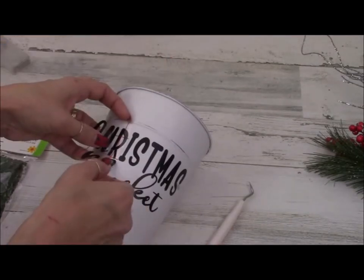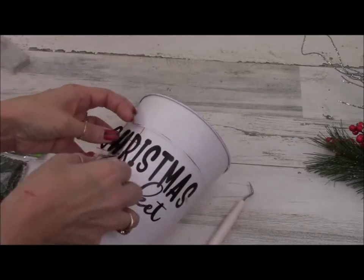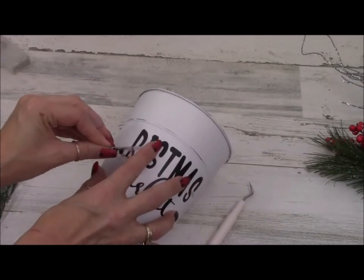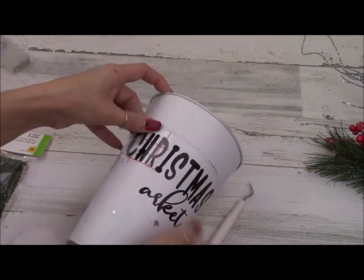I'm just showing the entire process here. I decided I needed to cut the M off as well to make it lay straight on my bucket. But this is the process I had to go through — I wanted to show you the whole thing.